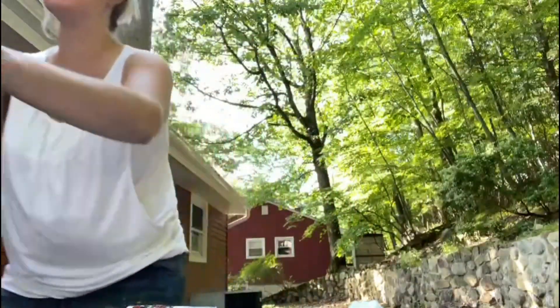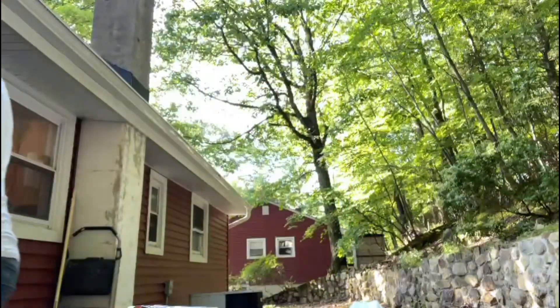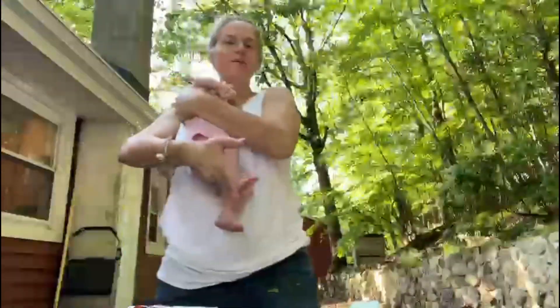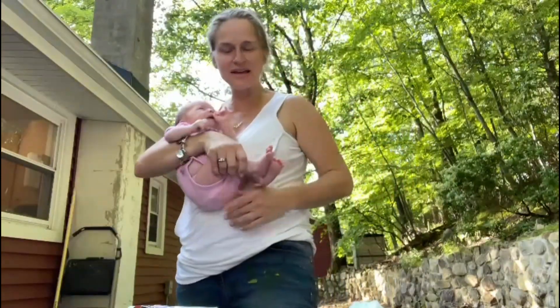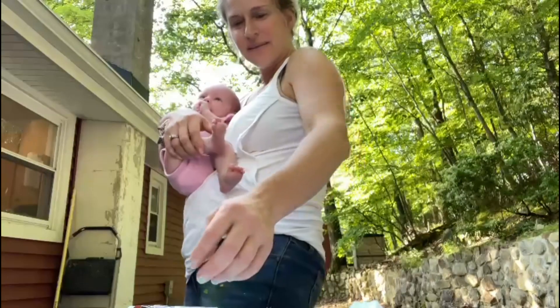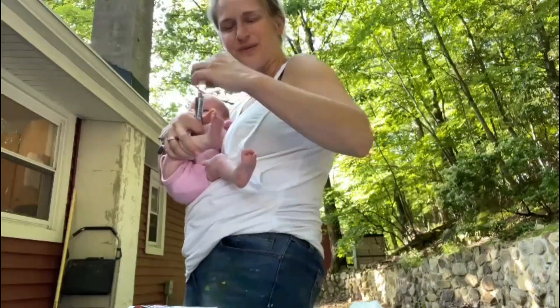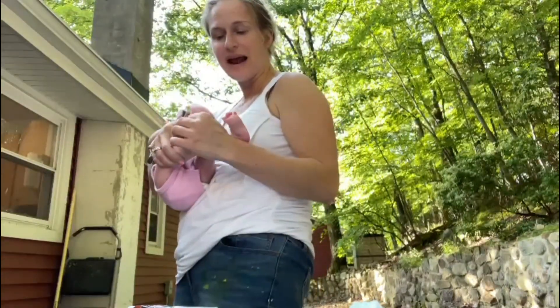Now we're going to do Savannah. Savannah's going to go now and mommy's going to get Savannah. I did the red one. You know what? We're going to do the yellow one with Savannah. I can do it by myself. James, Savannah today is one month old. We're just going to do Savannah's right now.